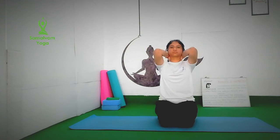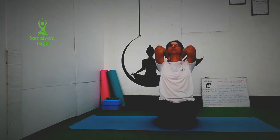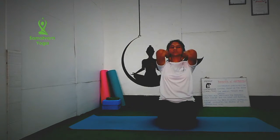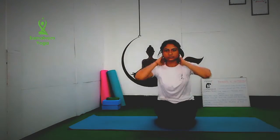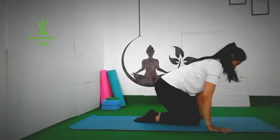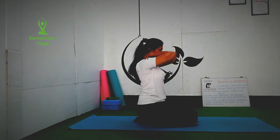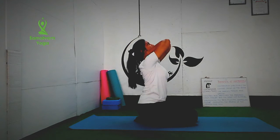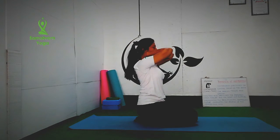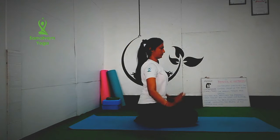Now interlock your fingers behind your neck. With inhalation, look up, and as you exhale, look down. With your palms, give mild pressure on your neck. Feel the stretch to your spine. The palms help to give support to your neck. So if you are suffering with spondylitis, you can do forward bend of your neck in this head position. Do it for 5 to 10 times.